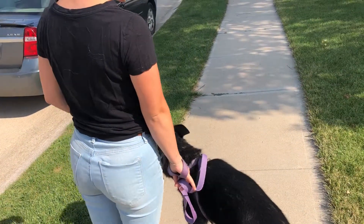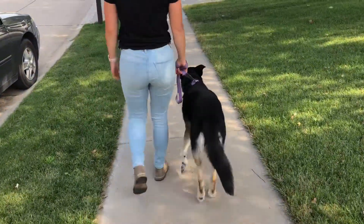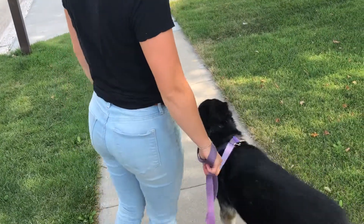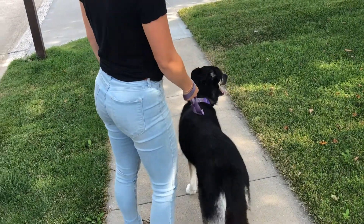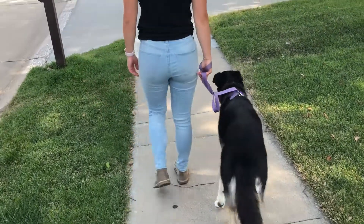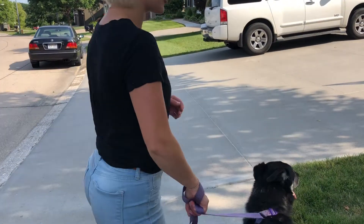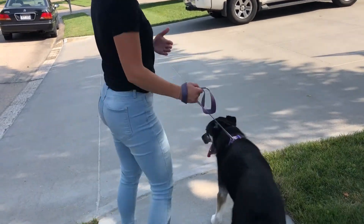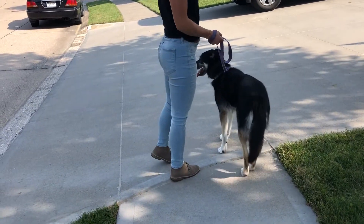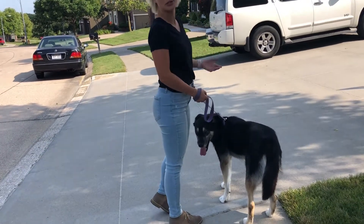Walk forward a couple of steps, then stand still until she relaxes. Be really consistent with your corrections so she learns that as soon as she gets ahead of you, she's going to be corrected. If you let her go forward sometimes and not other times, she's going to always try to go ahead — because she knows that sometimes you let her.